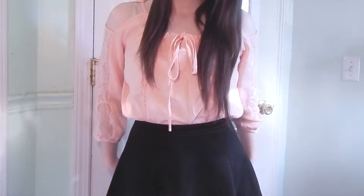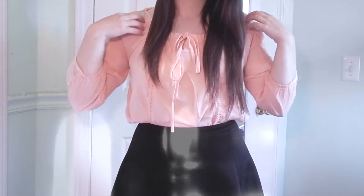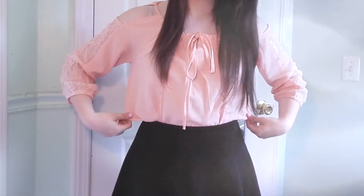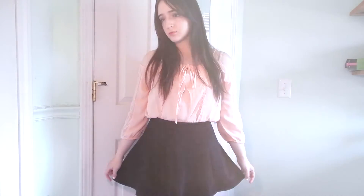Starting with my outfit, I just wore a bright pink lacy off the shoulder top I recently got in Chicago, with a simple black skirt.